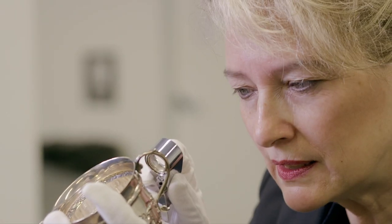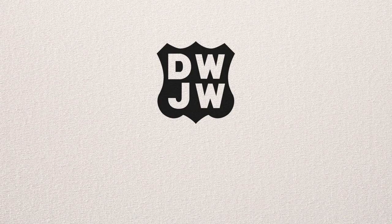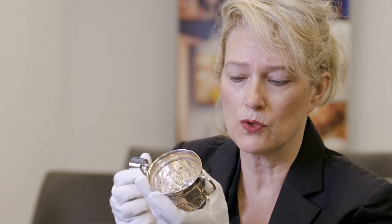The last mark I see is DWJW in a shield, which stands for David and John Welby, which was a family of silversmiths in the 19th century, so I know that this is a little piece of Victoriana.